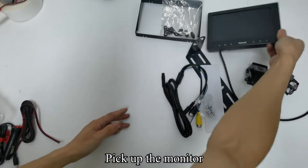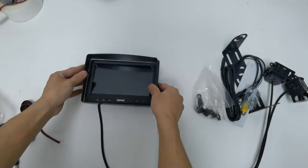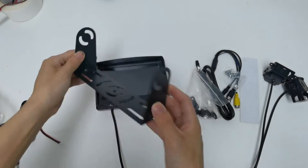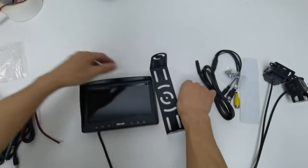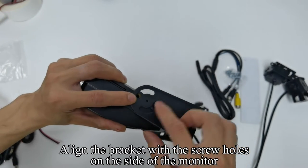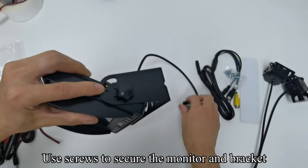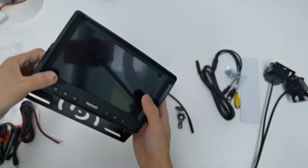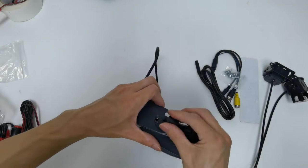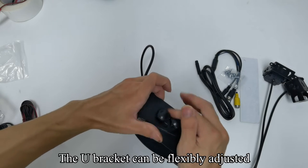Pick up the monitor and install the sunshade onto the monitor. Pick up the U-bracket and take out the screws. Align the bracket with the screw holes on the side of the monitor, then use screws to secure the monitor and bracket.